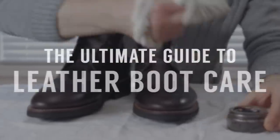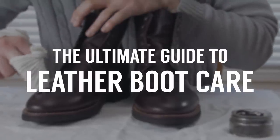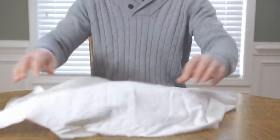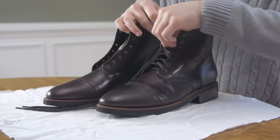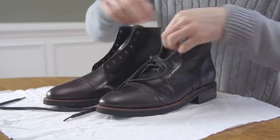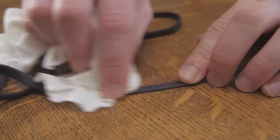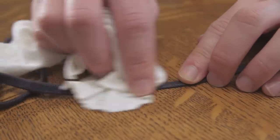In today's video, we're going to give you the ultimate guide to caring for your boots, covering how to clean, condition, and polish them. To start, remove the laces — this will make it easier to clean and condition the boots. If the laces are dirty, simply wash them in soapy water, or you may want to upgrade and get some new ones.